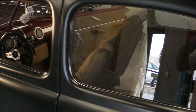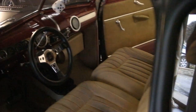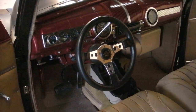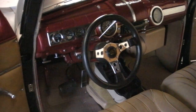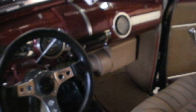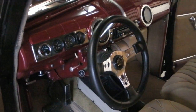The interior is done in a buckskin cloth material. It's got all VDO gauges that all work, a tilt steering column, and all billet aluminum upgrade door handles and window cranks. It's got a tach on the dash — it works. Heater does work in the car, no AC, but it does have heat.